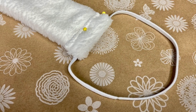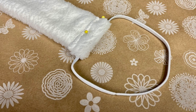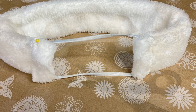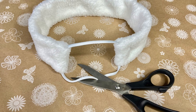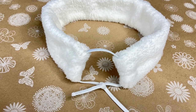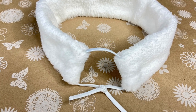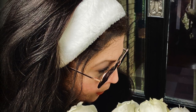Turn it right side out and fold, pin, and sew one end around the elastic headband. Now do that again with the other end. Cut the elastic like this, and while holding the cut ends, try it on and adjust it to your head. Tie a knot, add a little hot glue to secure it if you like, and pull the knot to the inside of one of the folded sides. And there's your super warm and cute headband.